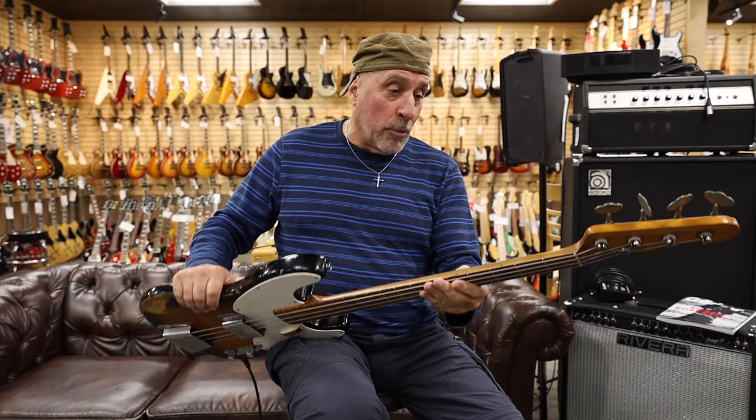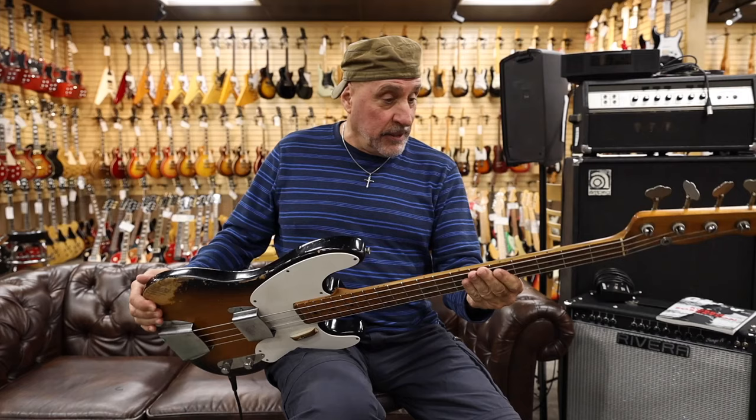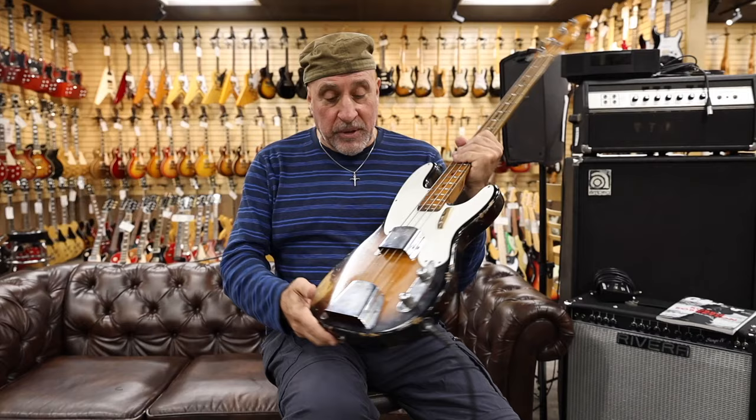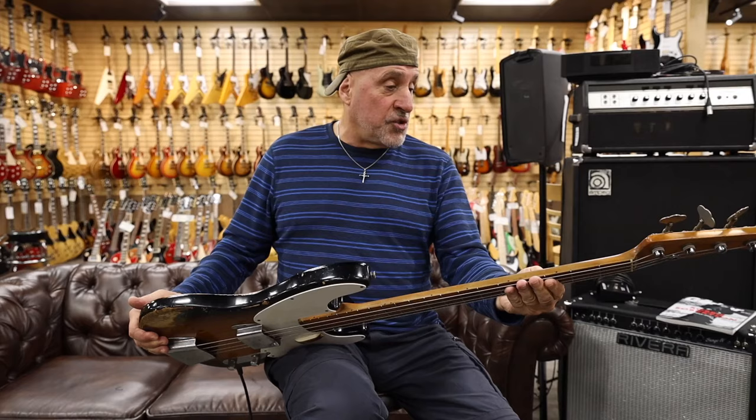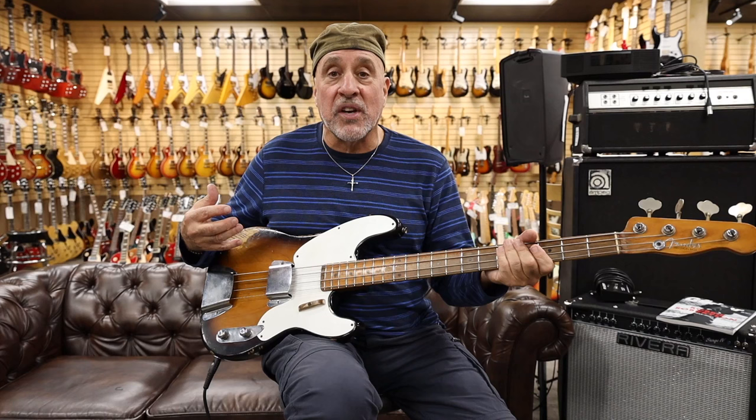Hi everyone, my name is Roberto Valli, and I am in such delight to be here at Norm's playing this early 1950s Fender Precision Bass. Now it has been refinished, but very nicely done, and it's been reliced as well so it has the appearance of an older bass. This is the bass that Sting uses, and I think he picked it for the single-coil pickup that it has. I don't have much experience playing this kind of bass, but after just trying it out here, I can see why he likes it — because it's got